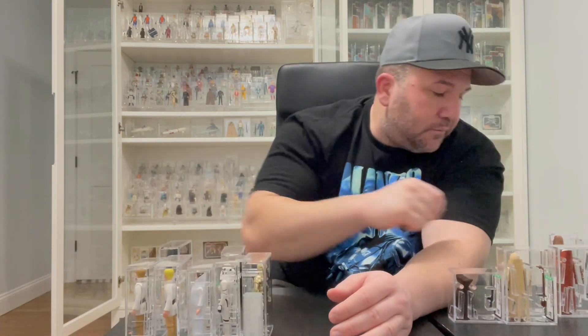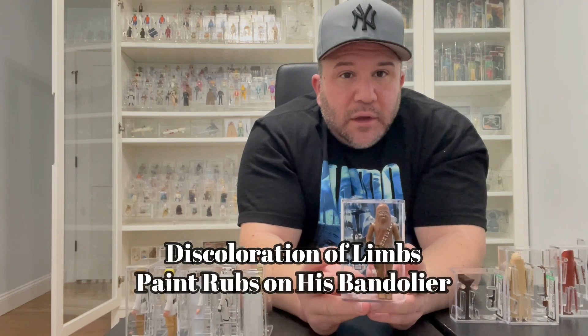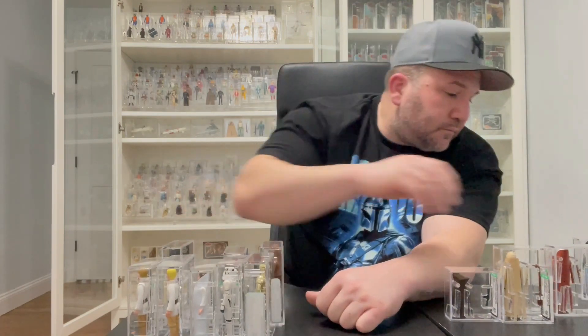Next is Chewbacca. He suffers from the same things — sometimes paint discoloration on his arms. Make sure his bandolier is nice and white with the paint on the front and the back. His eyes sometimes are different colors and not painted correctly — I've seen a lot of examples of that. But for the most part, that's what you want to be on the lookout for with Chewbacca.